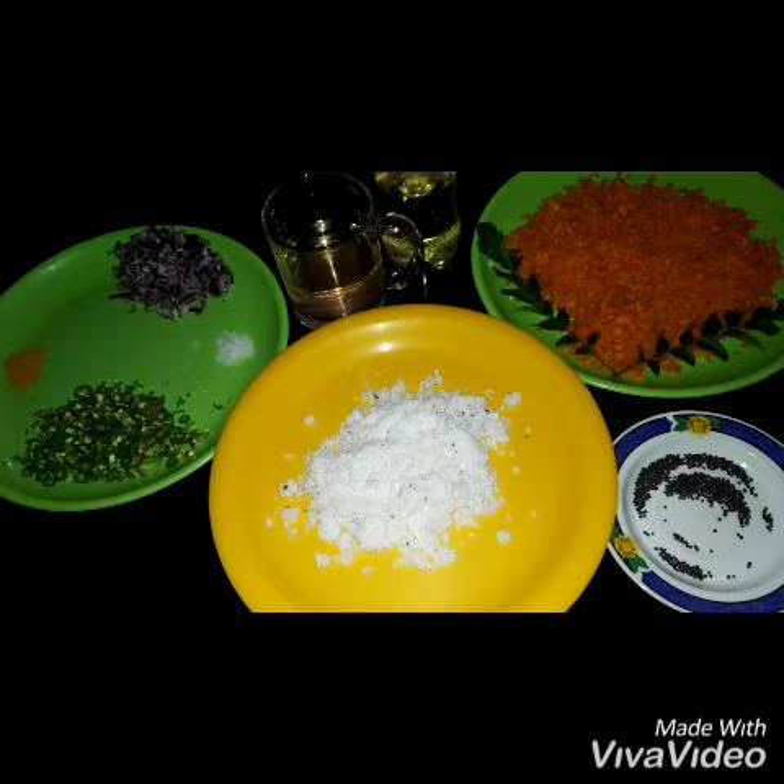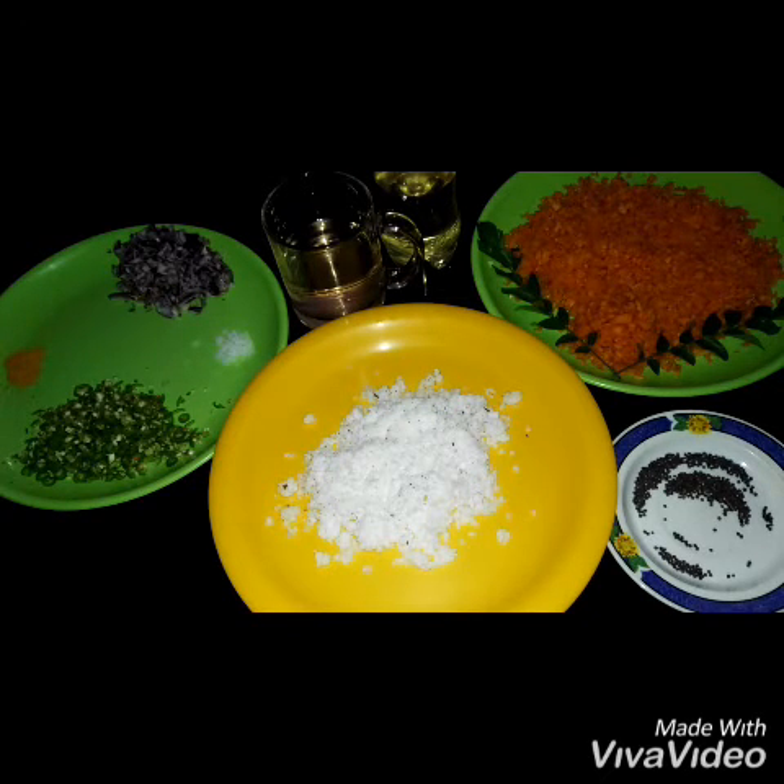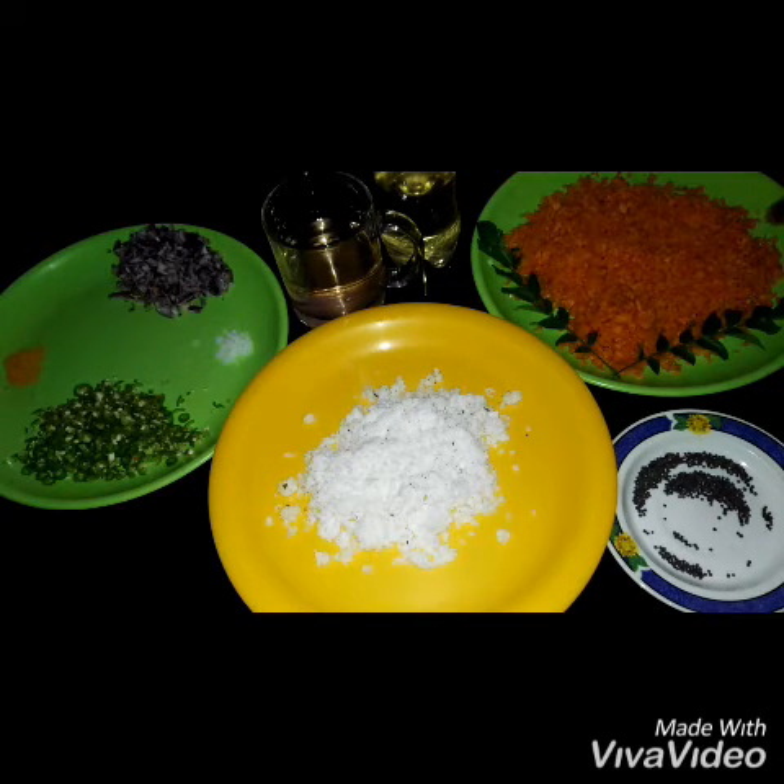Carrots are vegetables. I'm going to show you some carrots. For the ingredients,